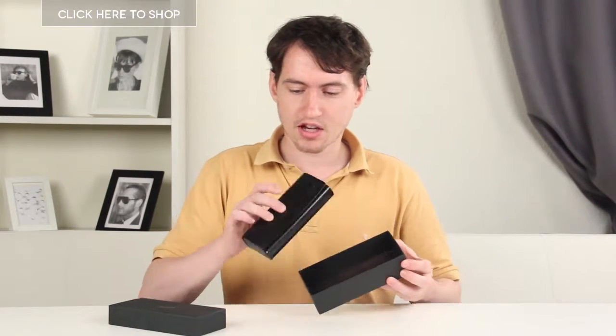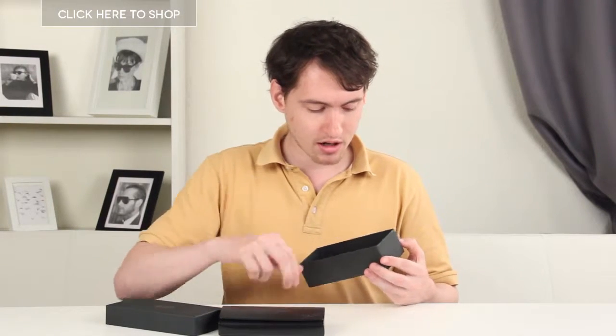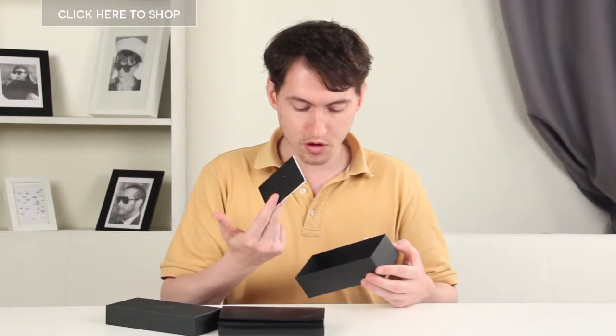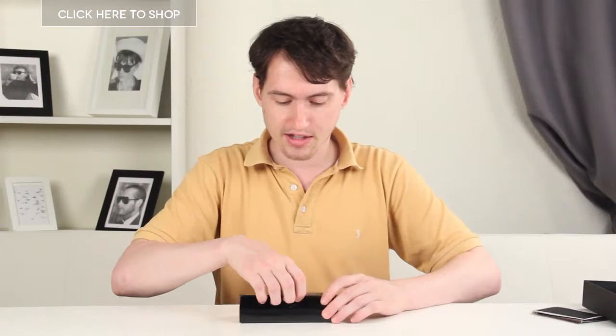You can see they come in a nice leather case. We've got the Persol cleaning cloth and certificate of authenticity here. Put those away and take a look inside.